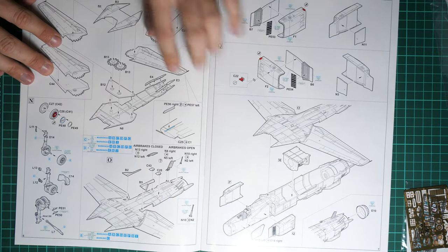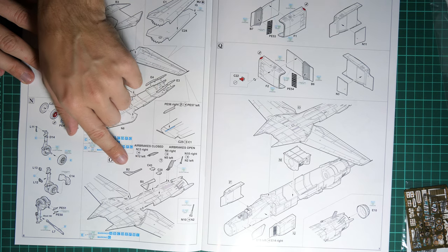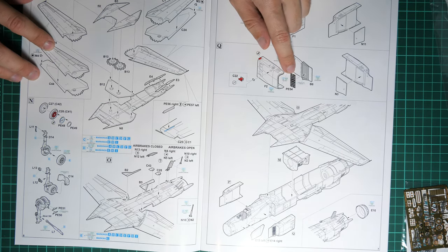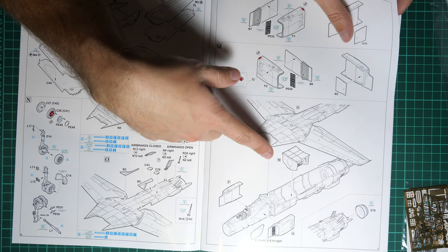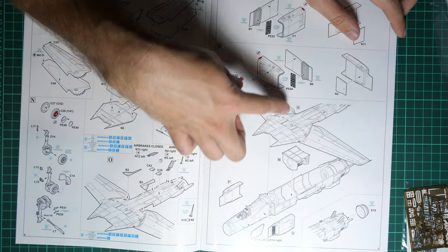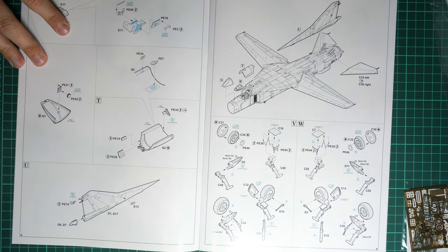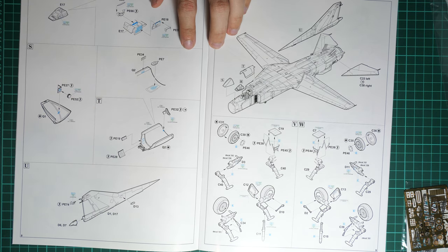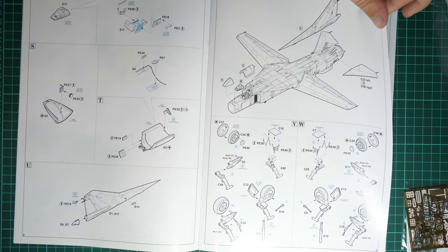Next we work on the engine nozzle, then assemble the main landing gear wheel wells, then the movable wings. Then we work on the nose landing gear parts. The manual shows how to use the air brakes — you can replicate them in closed or open position. Note that air intakes also employ PE parts to improve the appearance of these sections. Then comes the most interesting part: taking the fuselage sub-assembly, installing the side air intakes, installing the main wheel wells, and closing everything with the top fuselage section. Then we continue with the canopy, which has a lot of PE parts to install. Then the tail section with tail wings.